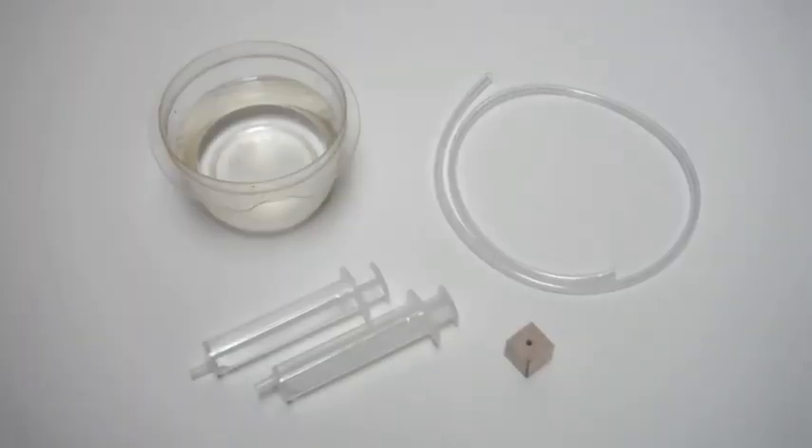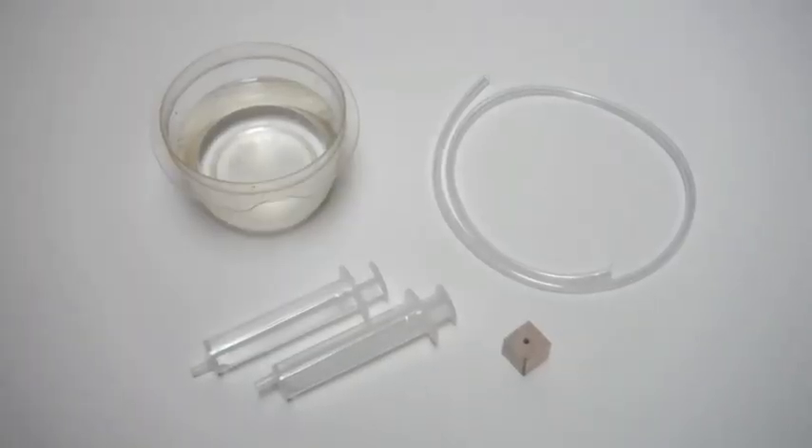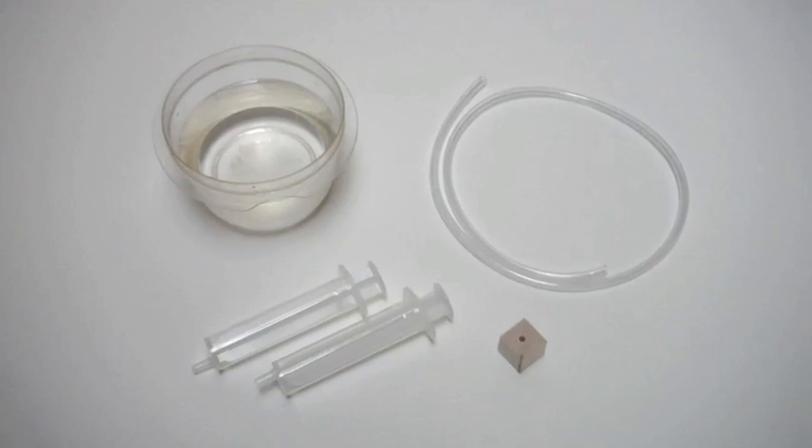In this video, I'll show you how to make a simple hydraulic system out of two plastic syringes, some vinyl tubing, a cube with holes, water, and hot glue.